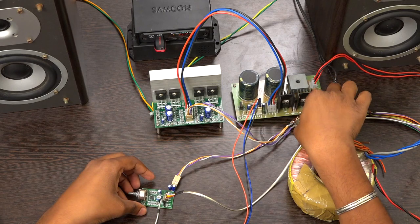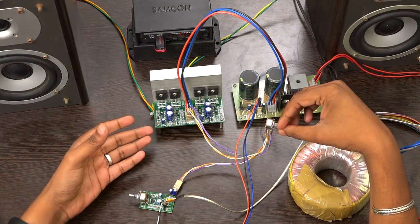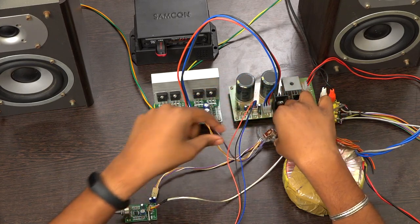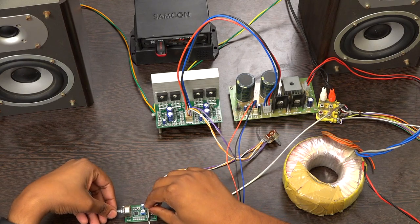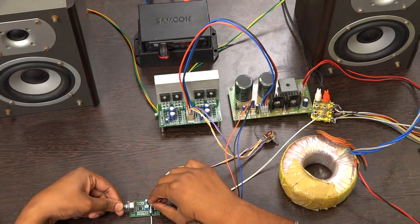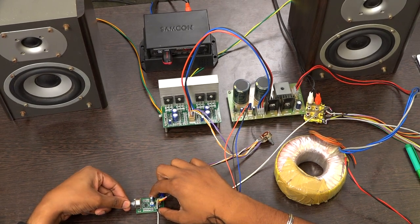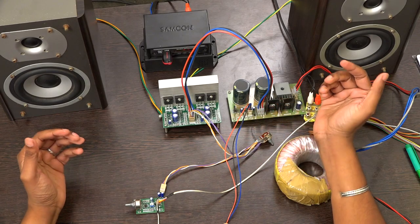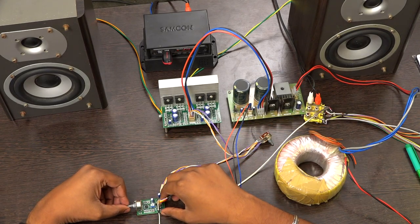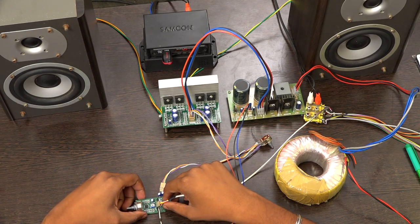All is set. As I mentioned, I am using a potentiometer between the pre-amplifier and the power amplifier. I am increasing the volume. The board is working fine — you will get a proper surround output from this board.